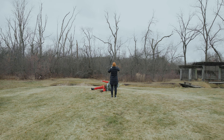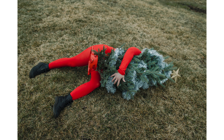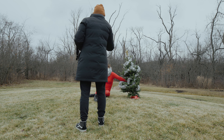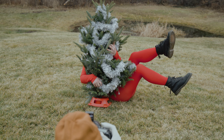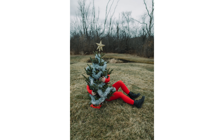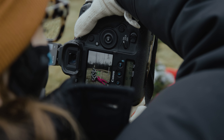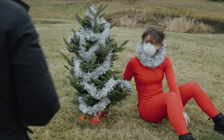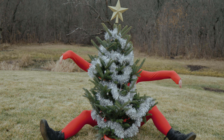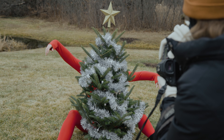Next we'll take it to the floor just to mix things up. Let's do one more with the tree up and then you laying behind it with your legs out. It's awesome, love it. This is so good. I do think we should send out Christmas cards now. Let's do one more — sit behind the tree with your legs more spidery. Yeah, it's a tree monster.